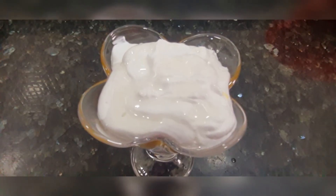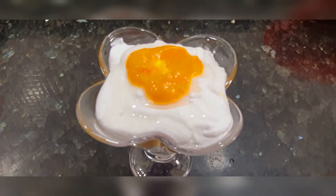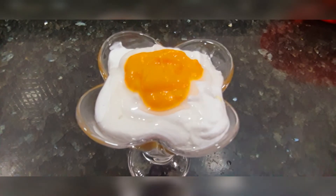Now add all the whipped cream — this is completely optional. I used this for decoration purpose. Add all the whipped cream and put it on the mangoes, cut in small pieces.